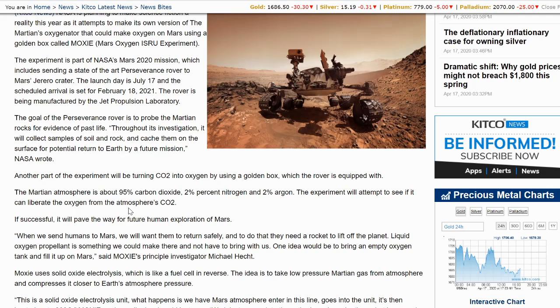The Martian atmosphere is about 95% carbon dioxide, 2% nitrogen, and 2% argon. The experiment will attempt to see if it can liberate the oxygen from the atmosphere's CO2. If successful, it will pave the way for human exploration of Mars.